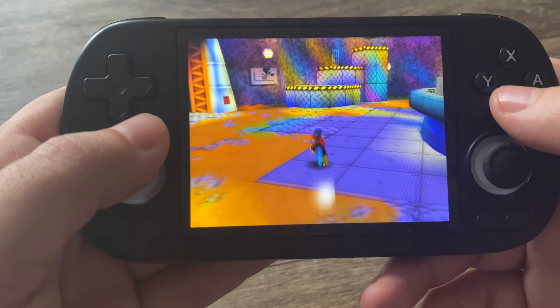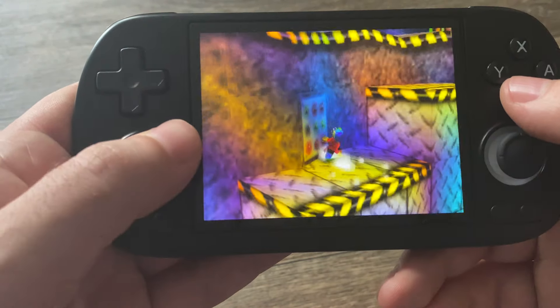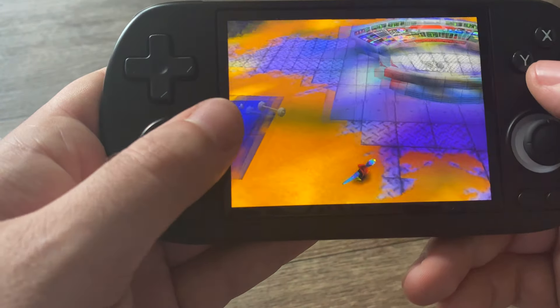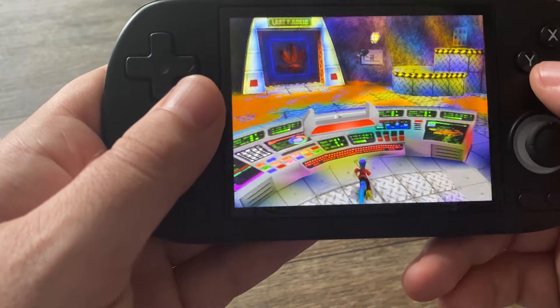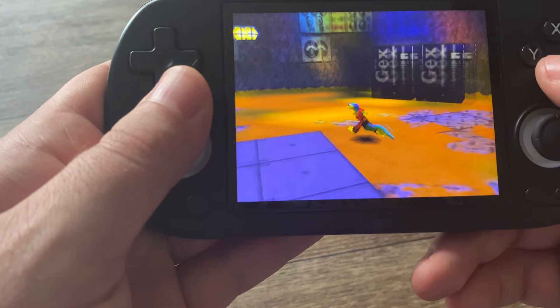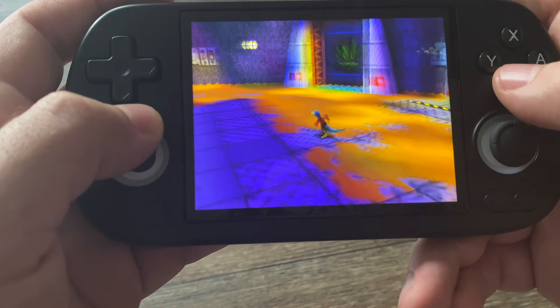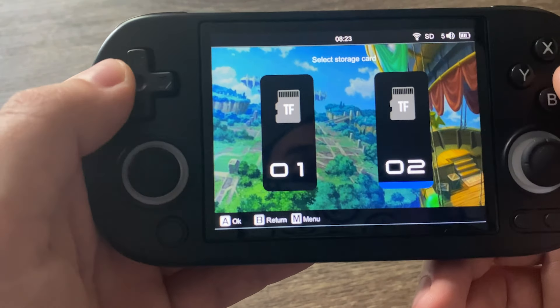On the RG35XXSP, I was having trouble playing Nintendo 64 games. On this, you can play Nintendo 64 games perfectly. So right away, this is the best console I have tested from them so far. The way this console fits in your hands, this is the most comfortable way I can think of playing Nintendo 64.